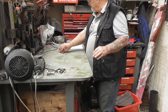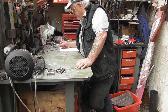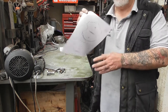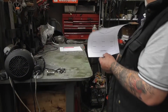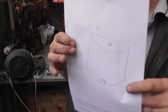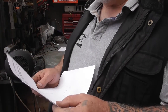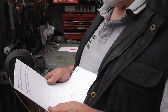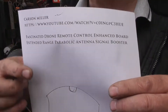I was just watching a video from Carson Miller and he gives you the plans — I'll leave you a link if you want — which is a fascinated drone remote control enhanced board, extended range parabolic antenna single booster. If you want to go on Amazon, that's what it's called.